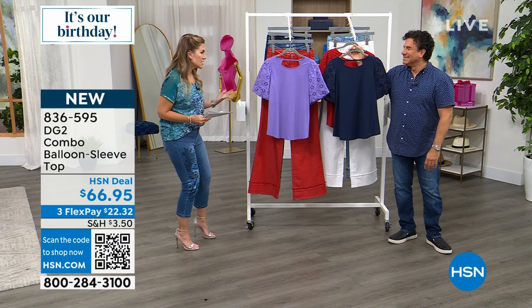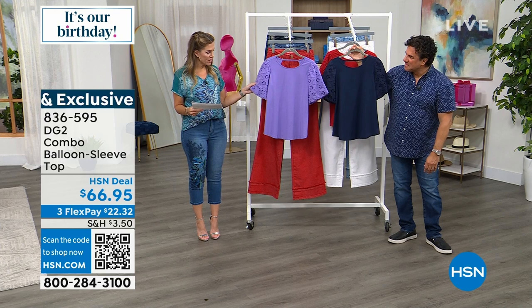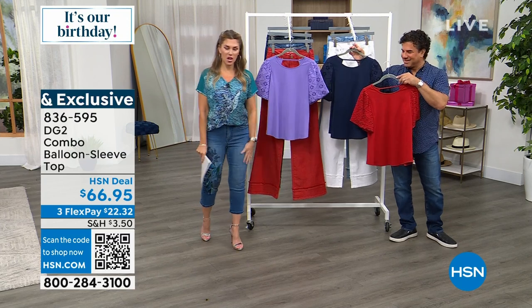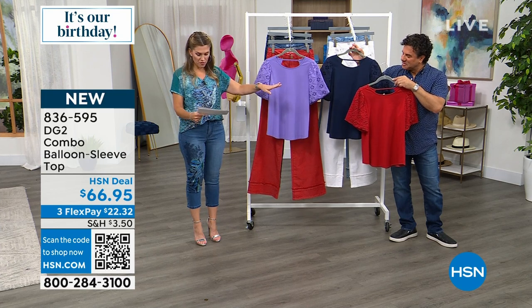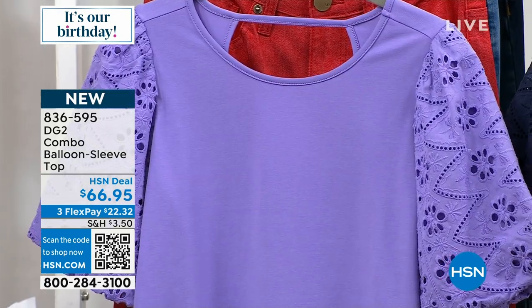I'm all about these sleeve details. I love this beautiful combination — this is a balloon sleeve with a beautiful stretch detail. We've got it in three colorways. I'm already wearing it in my head. We have it here in the violet, this beautiful violet purple.